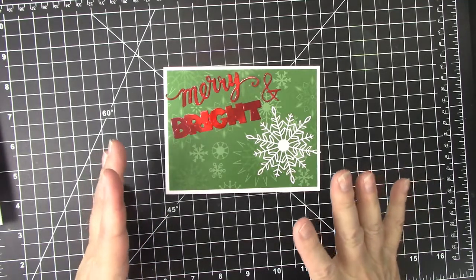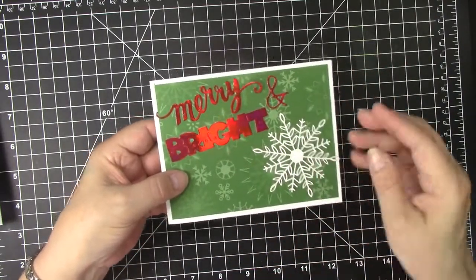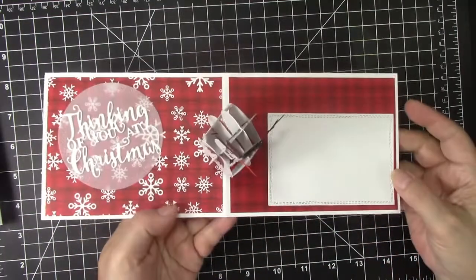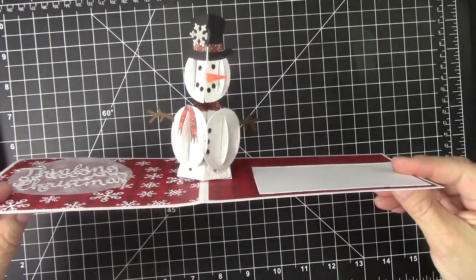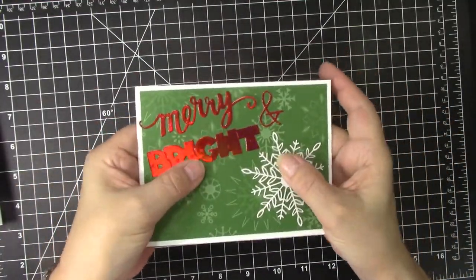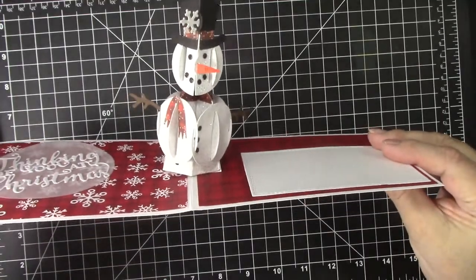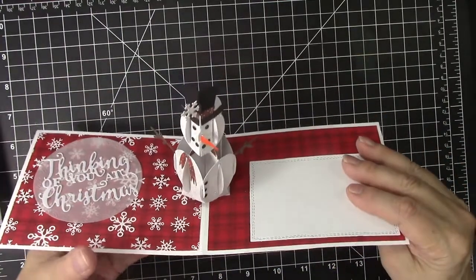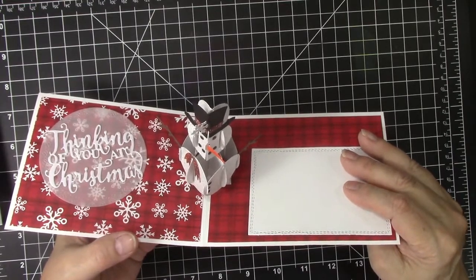My favorite of all the new dies from Karen Burniston is a pop-up snowman. On this card I just made the front very simple, but as it is with all of Karen Burniston's dies, the magic happens when you open it up and this adorable snowman pops up. He is very easy to make and he lays really flat. I really like that about him but he is very dimensional and super cute. All the details on all the cards that I am sharing today will be on my blog and links are in the description box to the blog post as well as to the products featured.